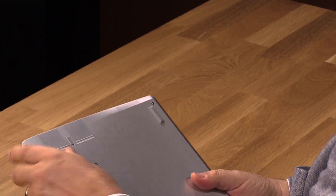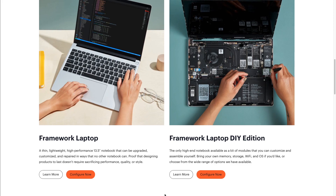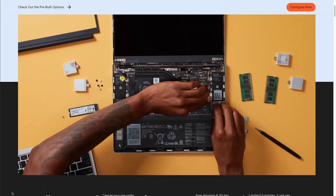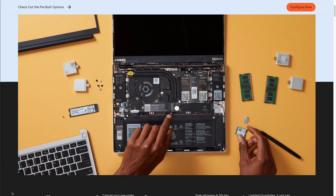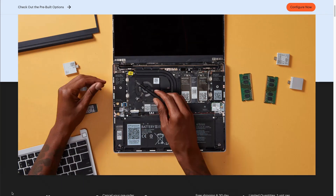There are two different ways you can buy the Framework laptop. You can buy it ready-made with some stock configurations, or you can buy what they call the DIY version, where you get a bare-bones kit and have to insert the RAM, the hard drive, and the Wi-Fi radio, which is an Intel module. That's probably the only piece that's a little bit hard to get working with Linux, because it's a brand-new Intel Wi-Fi 6E module — a little tricky for some Linux distros, but Manjaro worked just fine.